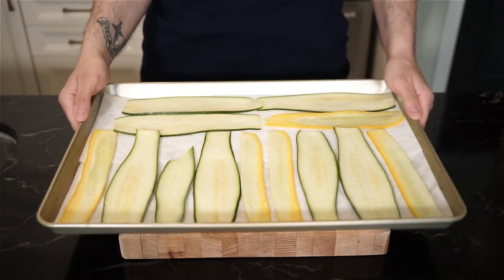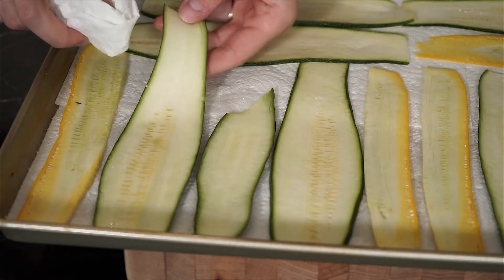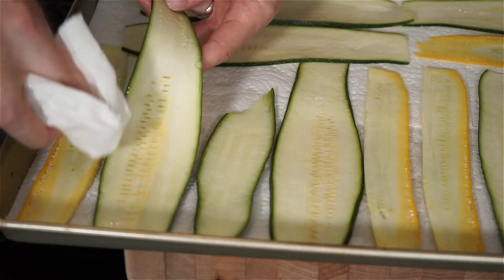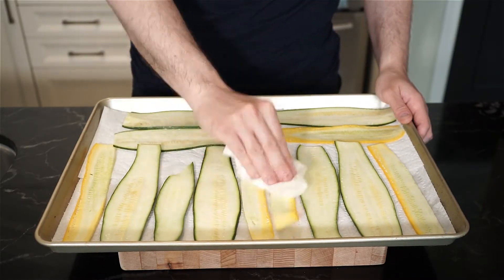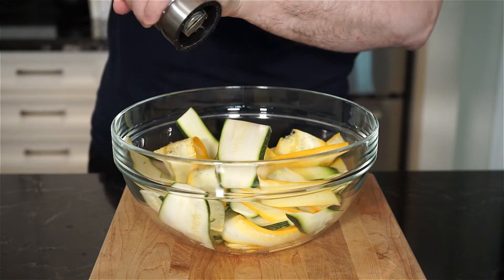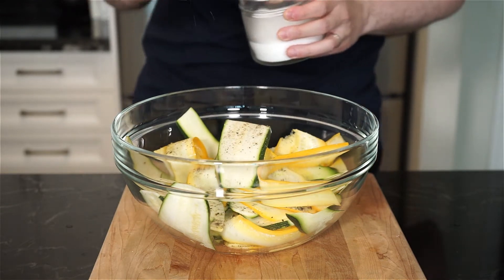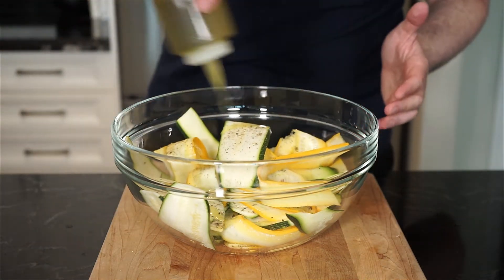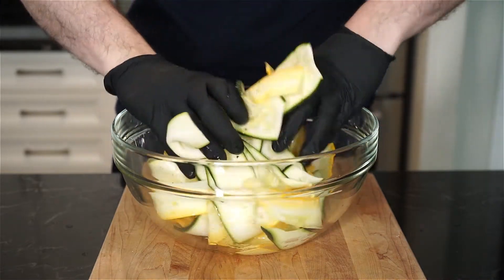Now with the zucchini that's been sitting for about 15 to 20 minutes, we can dab with a paper towel all that extra moisture. Look at all the extra water that has been released. Blot the ribbons dry and then toss them into a large bowl. We're going to season with freshly cracked pepper and salt, but easy on the salt because they have already been pre-salted. Add a small drizzle — about 1½ tablespoons of extra virgin olive oil — and then gently toss the ribbons to evenly coat.